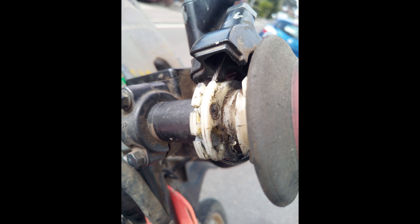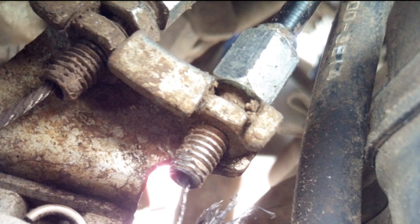Once that's done, you get to the actual bit where the throttle cable goes in at the top. Undo the bolt that holds it right there, and make sure you take note of which cable sits on top of the other.